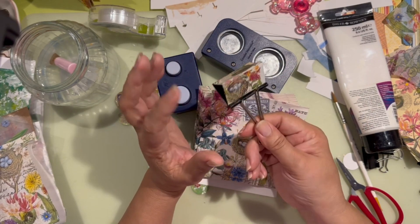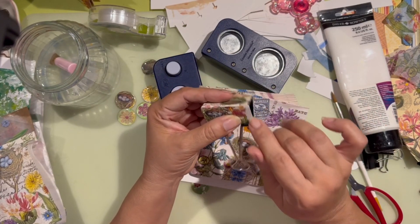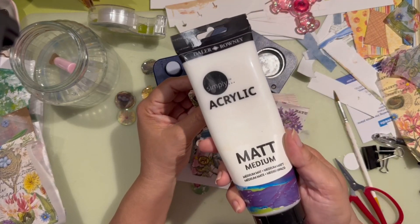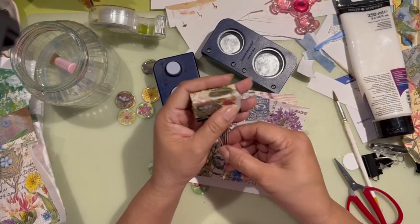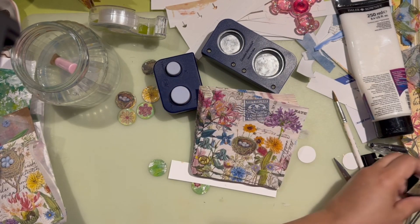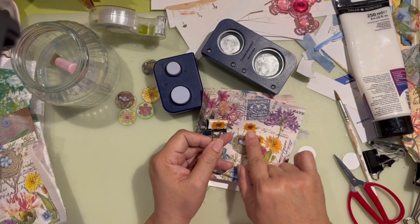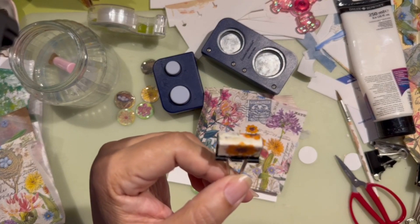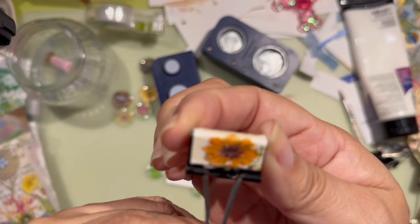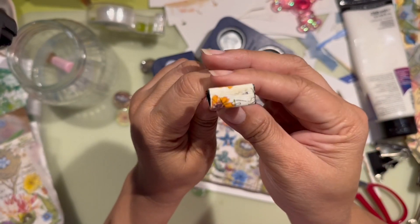To glue it down on the paper and put it on the binder clip, I used matte medium — just one coat. I get these at Walmart and it works really well. As you can see, it's not even sticky. And then I did a tiny one with yellow flowers. I'm not great with flower names, but that's what I did with the tiny clip.